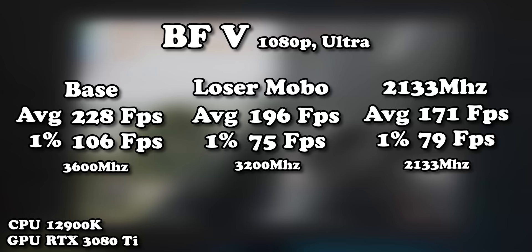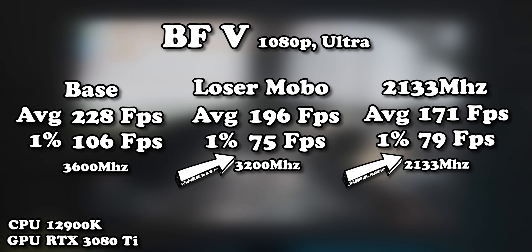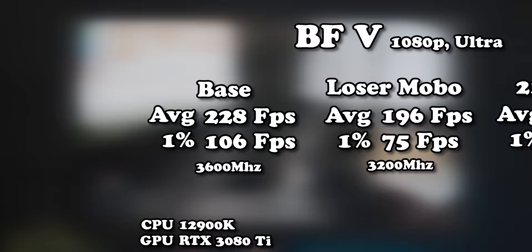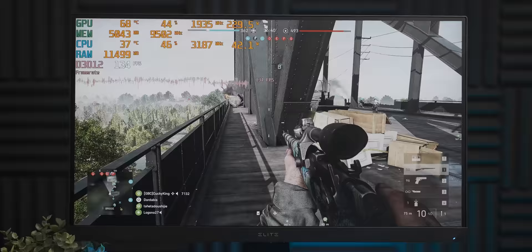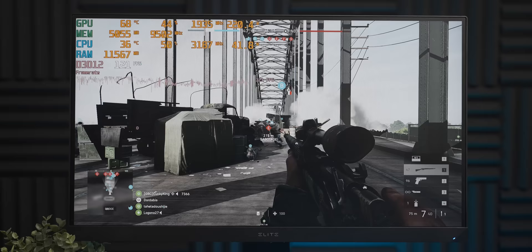Despite the reduction in average frame rate going to 2133MHz, the most interesting finding is that the 1% lows didn't change much — which is unusual, since messing with memory configuration usually hits the 1% lows hard. It seems like the 12900K does not like you messing with its memory configuration, and I think the next step is pretty predictable.